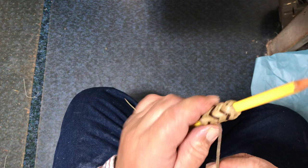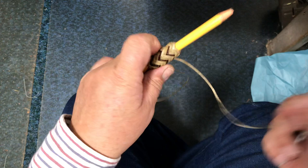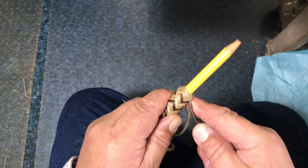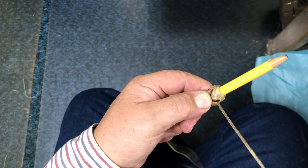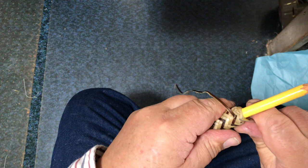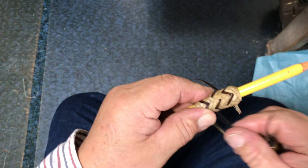Over three, split that pair. Over three, split that pair. Over three, split that pair — go under our outside X. I'll just straighten my X a little. Over three, split that pair. Under three, split that pair. Over three, split that pair, under three, and split that pair. That finishes our knot.